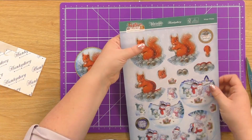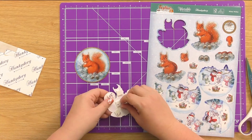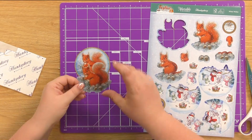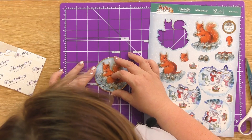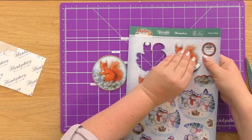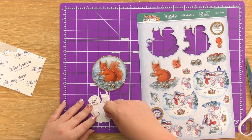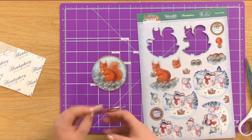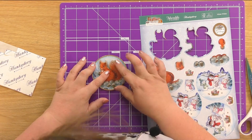Now I can turn this over. We're starting with our biggest element which is this one here — pop it out. Move your foam pads back in and we can start to build up the layers of our decoupage. Just make sure you're happy with where it's placed and then give it a good firm press down. Move on to our next size, carefully line it up, and pop it down.